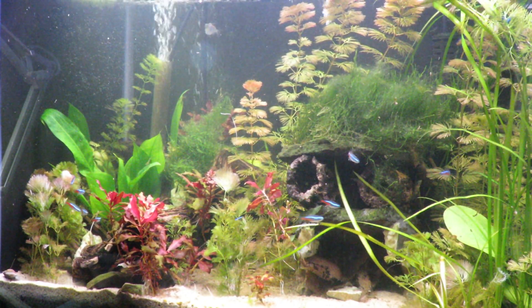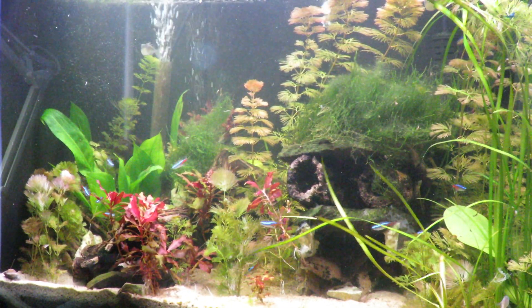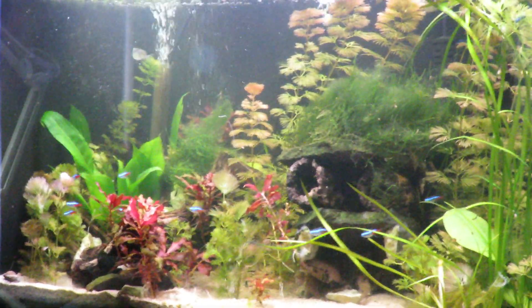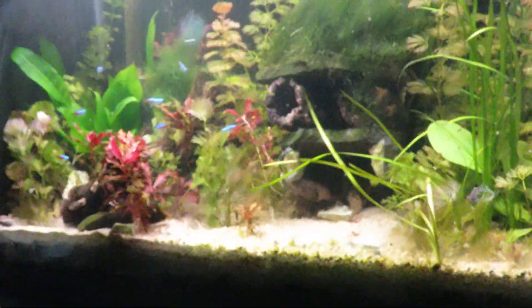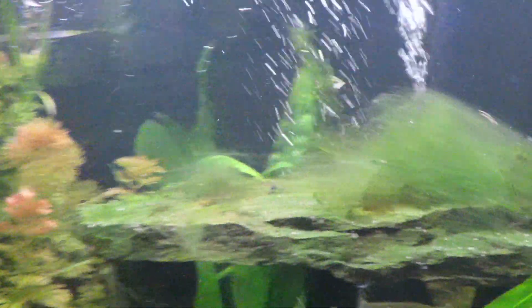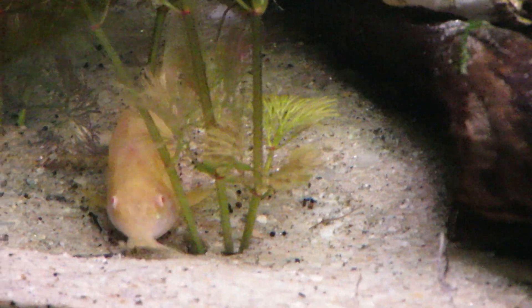I've also taken out my marimo moss balls — I plan on rejuvenating those. I take my camera off the tripod and go a little closer so you can see the plants I just put in.